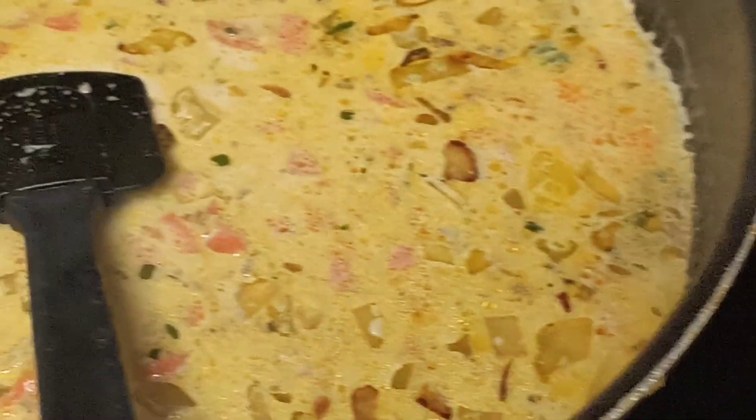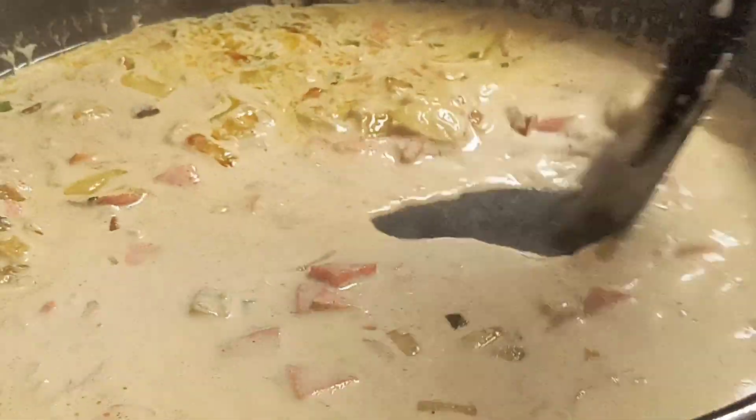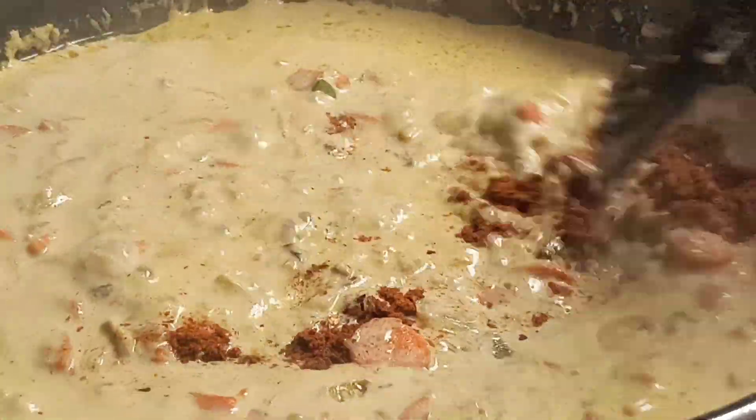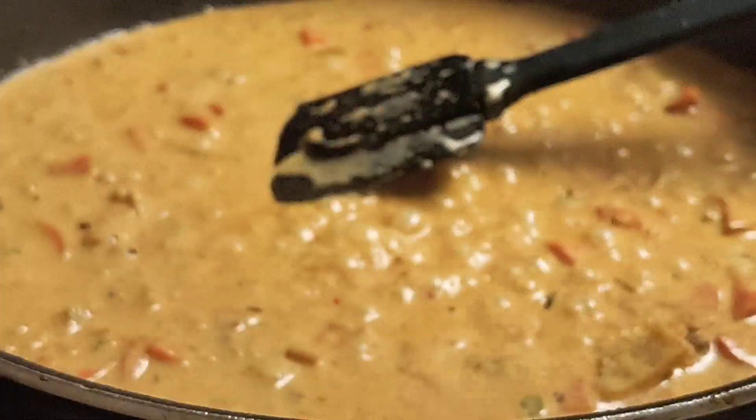My noodles are almost done. Let's check on the gravy. After my gravy starts bubbling, I'm going to add some chili flakes and chili powder, and then a few tablespoons of grated Parmesan cheese.